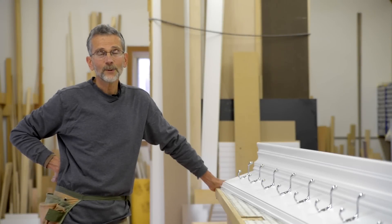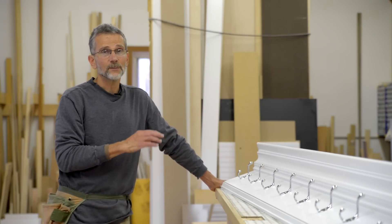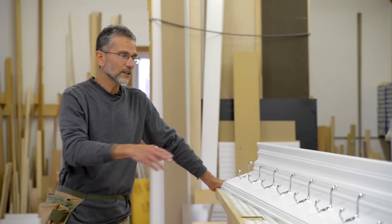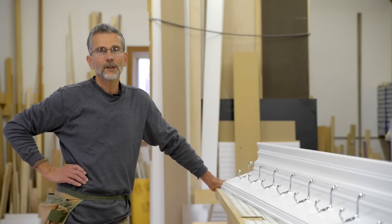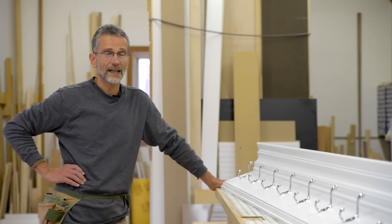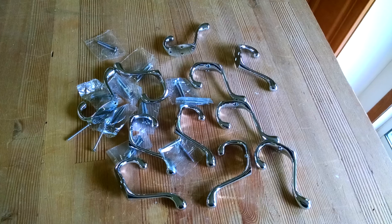Hi everyone, this is Al with A&M Woodworking. Today we're going to show you how to build a very simple yet very practical wall shelf unit. There's plenty of space on top for pictures and knick-knacks, and with the addition of some hooks you'll be able to hang up your coats and hats as well. We want to give a shout out to the remodeling guy for the design on this project. For a list of the materials and tools used, see the description below.